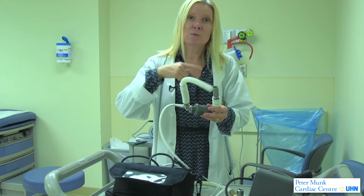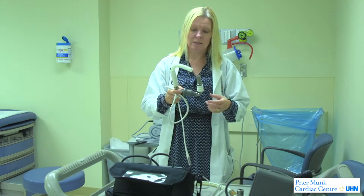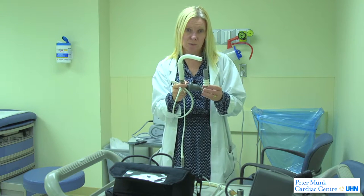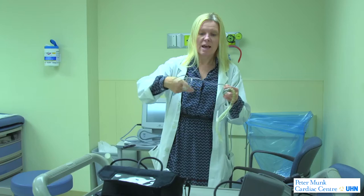Nowadays the pumps are much smaller and quieter. With these new pumps, there's a little impeller that rotates — this is called continuous flow because the blood is always being rotated. This is the HeartMate 2, which is one of the more common LVADs that we implant now.